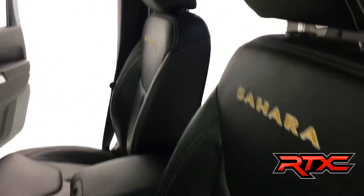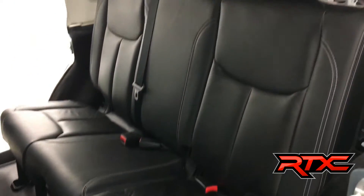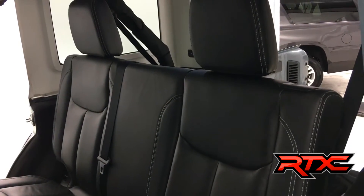Our customer who bought it and traded it back in took real sweet care of it. It's in real nice shape, fully loaded on the inside. Hopefully the video is doing it justice.